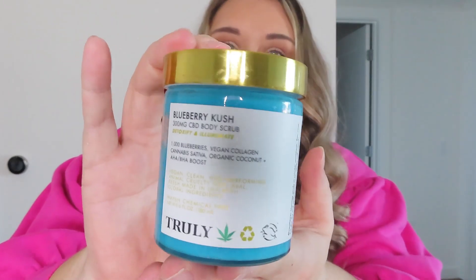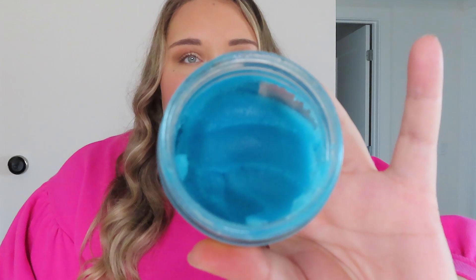The first step in the routine is the Blueberry Kush Body Scrub — here she is. This is a cult classic for real. It smells so heavenly and fruity, and if you've tried other fruity Truly products before, you know what I'm talking about. This one just packs a powerful blueberry punch that I absolutely love. The texture is a nice sugary gritty scrub, but it's not too gritty to where it's going to be irritating on a delicate area like your underarms.